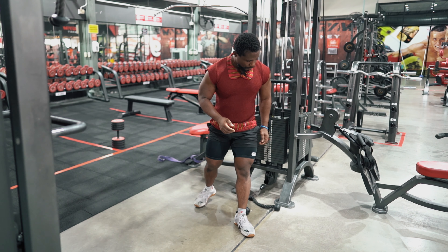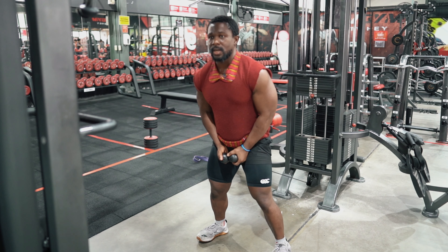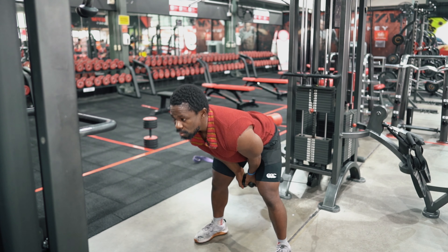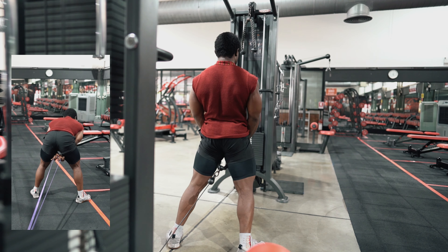The second last exercise is a stiff leg deadlift — I might not show that one because I want to finish quickly to get ready for work. I only have 10 minutes to finish these two exercises. Step forward, go as long as possible, squeeze at the top, and do 15 or 20 of those.